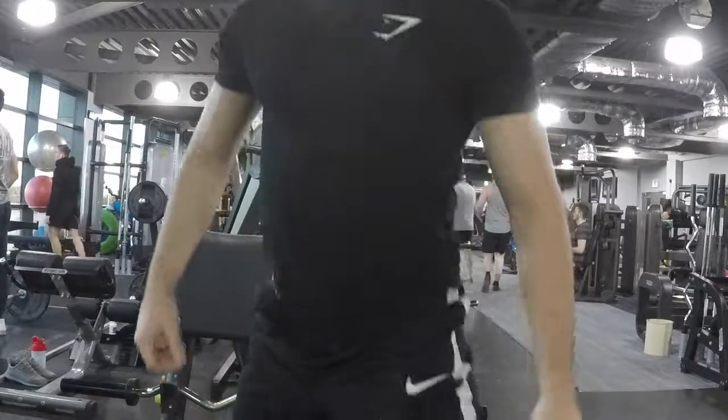Next exercise is some bent over rear delt flies with dumbbells. It's a little bit of a hard exercise — one side will probably come up higher than the other — but we'll give it a bash. Three to four sets of ten to fifteen reps.